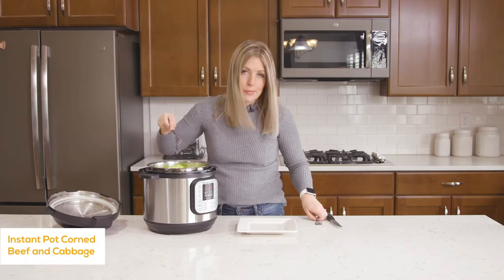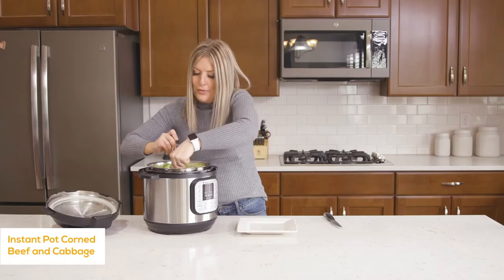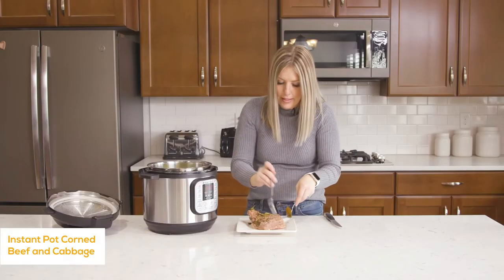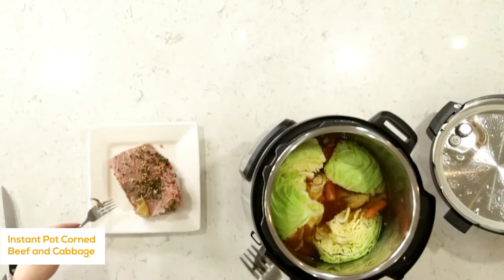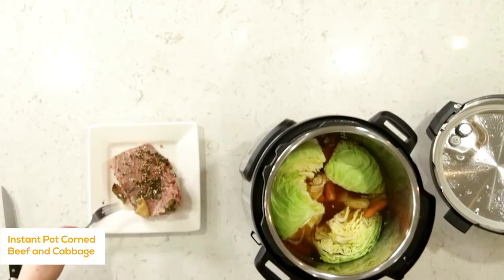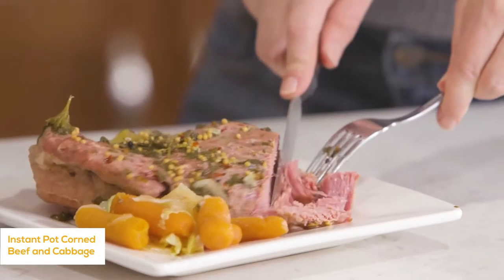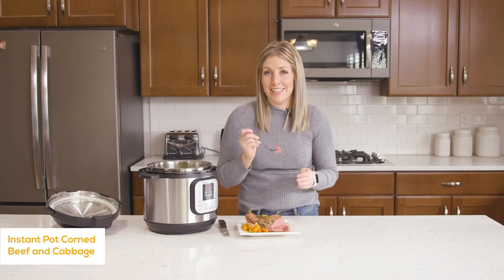Turn the knob to venting again, let all the steam out, and open the lid. The cabbage should be cooked perfectly — nice and tender. But the best part is the corned beef. Carefully pull it out — it's falling apart. We left a little fat on; you can take it off before cooking or trim it as you go. It is just so juicy and tender. If you've never had corned beef, I highly suggest giving it a try.